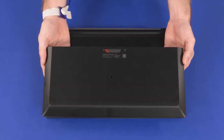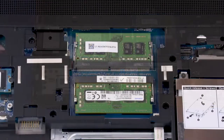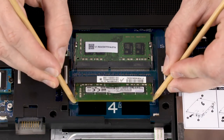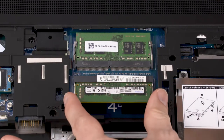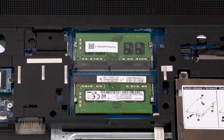Before you begin memory module removal, remove the service door and battery. Push both arms outward simultaneously to release the memory module to the spring tension position. Grasp the memory module by the edges and pull gently to remove it. Reverse this procedure to install the memory module.